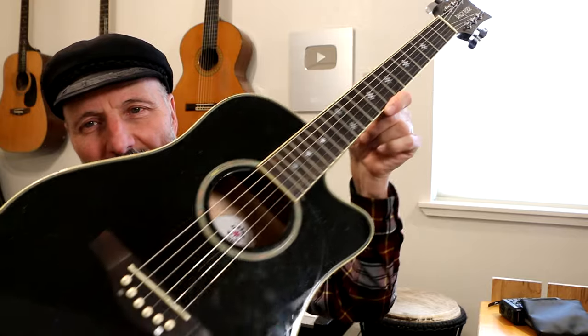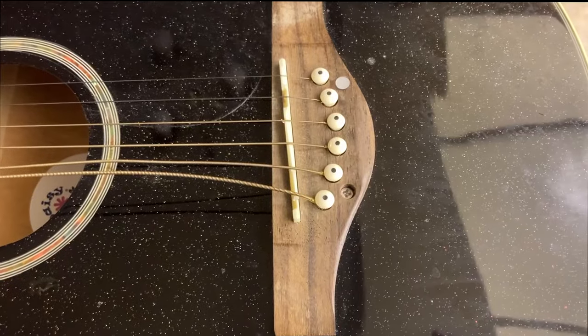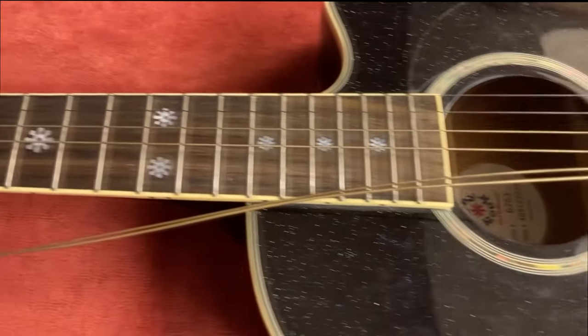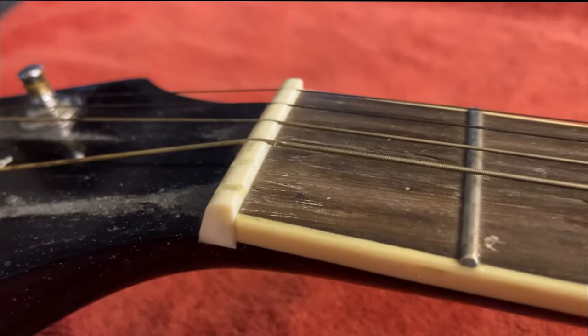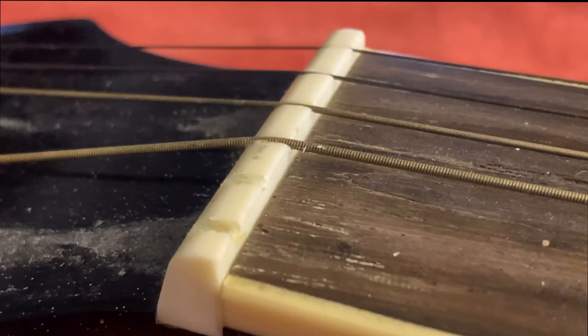I looked at it though — here, let me show it to you really quick. So here's the guitar. It says Daisy Rock on it. It's kind of sparkly, and this is after I fixed it. But let me show you what it looks like before I fixed it. This is the guitar after I started to take some of the strings off, and I decided to video it just so I can show my student's parents exactly what they're getting.